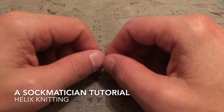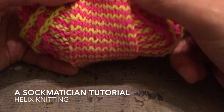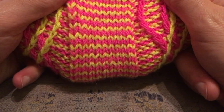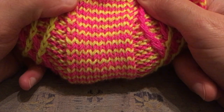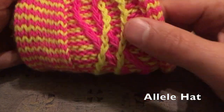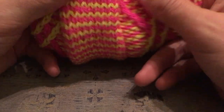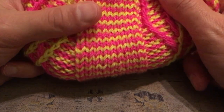Hello, this is a tutorial for helix knitting, which is a process of creating these delightful little single row stripes in two or more colours — in this case just two — when working in the round. This is the Allial hat, which is one of my patterns available on Ravelry. It's a cabled hat, but it's not the cables we're looking at today. It's just the method of creating these wonderful spiralling candy stripes.